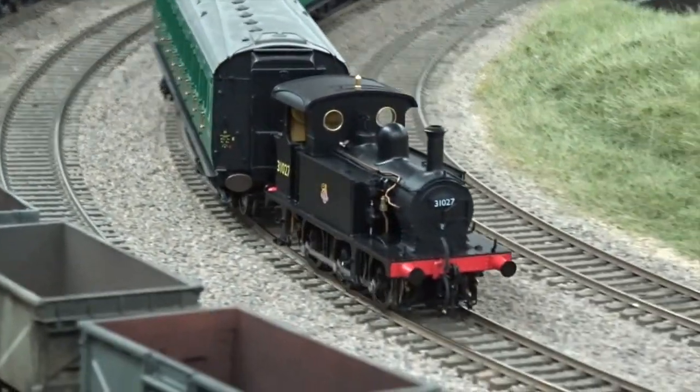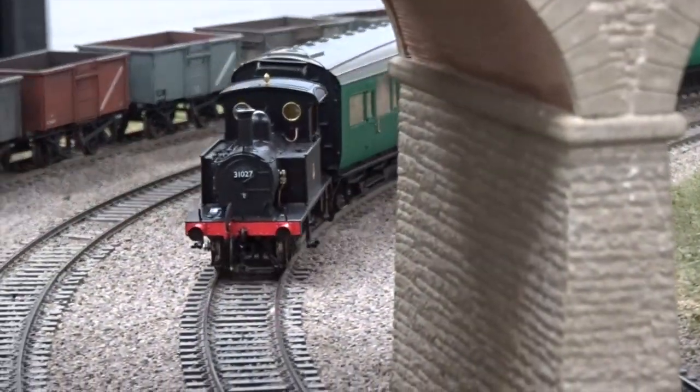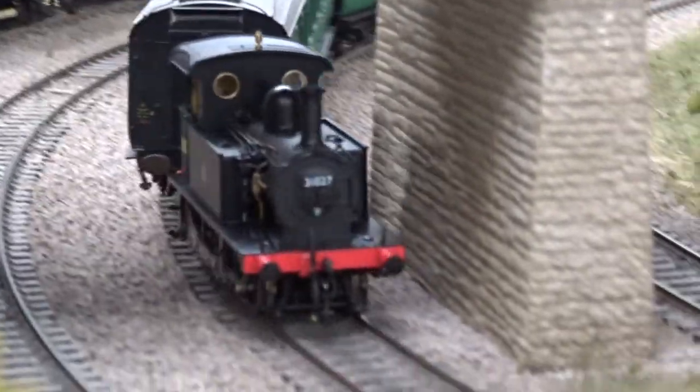Fitted with a six-pin DCC decoder socket, our sample proved smooth throughout and handled its three-coach passenger train with ease, with more coaches added in due course.